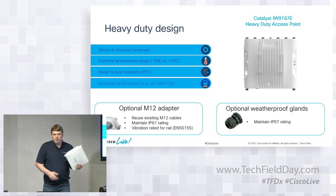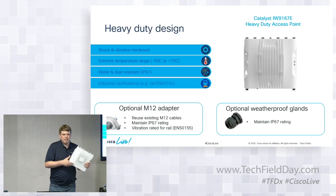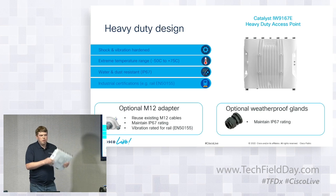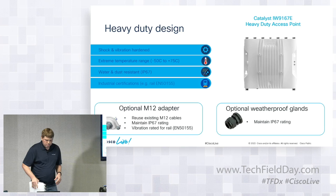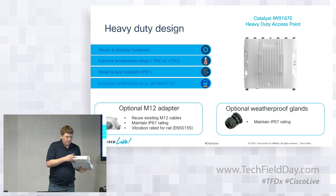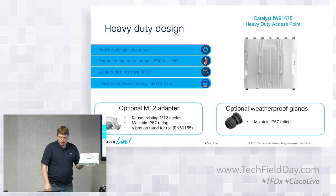Now that industrial wireless is an option — both this AP and its predecessor the 3702 — it's easier to use an access point like this in environments subject to vibration. The previous generation had M12 connectors; this one has them as an option, so you can switch from older generation APs to this generation.